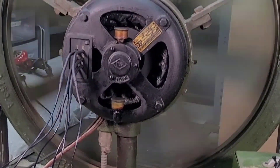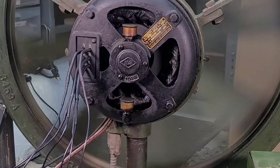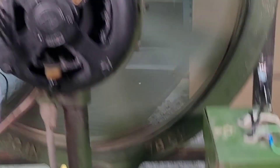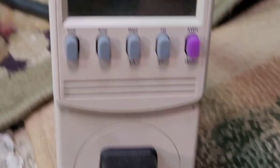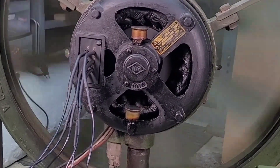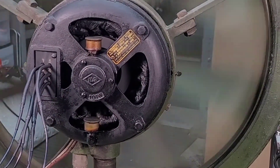I decided to try rewiring this from delta to Y configuration. I still have it running on the same original converter and it's doing about 275–280 RPM. We're drawing two amps — usually it draws a little over three. I actually kind of like it at this speed. It's quiet, just like a nice little breeze.